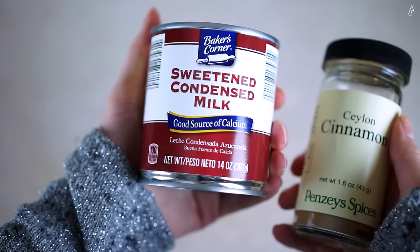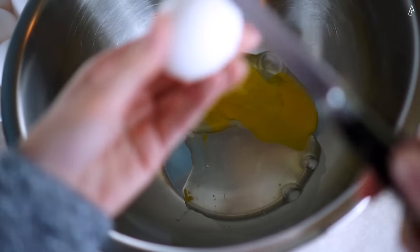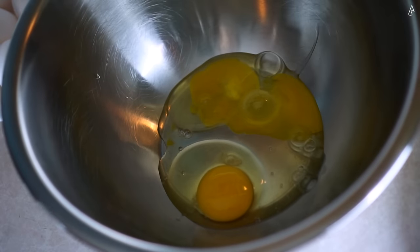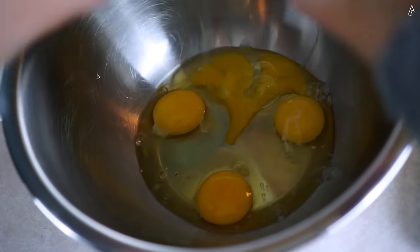My ultimate favorite crepe filling is condensed milk, which may sound strange to some as it has a reputation of being used in baking, but condensed milk straight out of the can is life — but also might be the death of me.